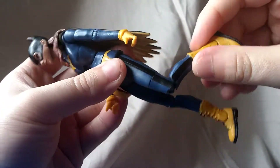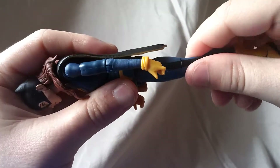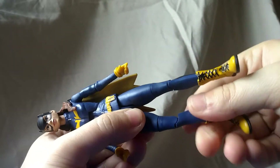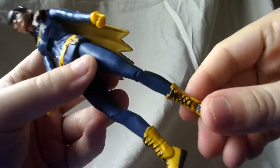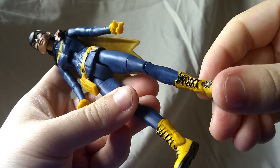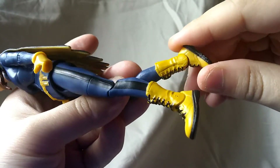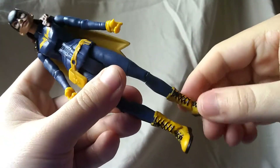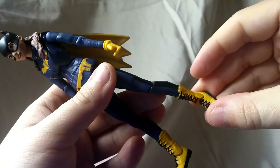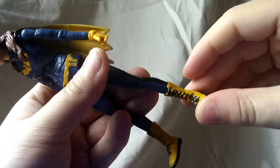As far as the legs, you got the single jointed knees and swivel right there — so not too bad. And for the feet, it's definitely supposed to have ankle hinges, but mine is just stiff, they just don't want to move at all. And again, that is unfortunate — they're just not moving at all.